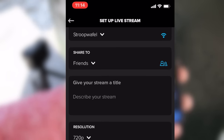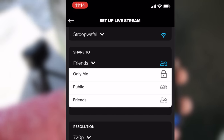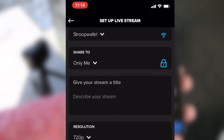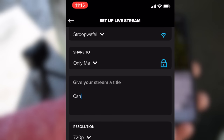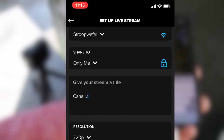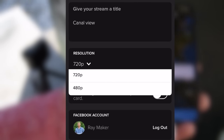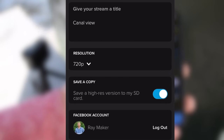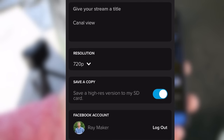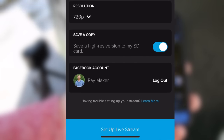Then you'll see the option for who to share it to on Facebook — Friends, Public, or Only Me. In this case I'm just going to do Only Me, but I'll show you what it looks like for the Friends option in a second. Then you give your stream a title — we're going to call this just Canal View. You'll see the resolution is only 720p as the highest option, and below that 480p — really don't do that to your friends. There's also an important option: Save a high-res version to the local camera, which will save a 1080p version. Definitely do that, then click Set Up Live Stream.